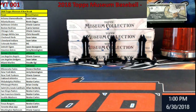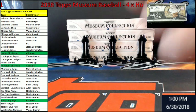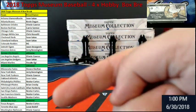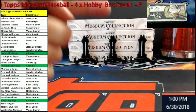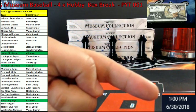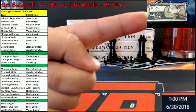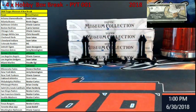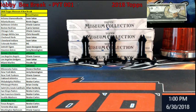Let me get you oriented to my screen in case you haven't broken with me before. To the left side is who owns everything. Current date and time up here. That's the top camera looking down at the boxes. We got four of them to break today.